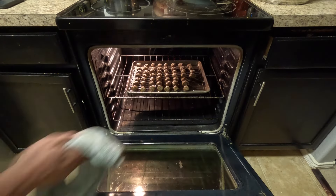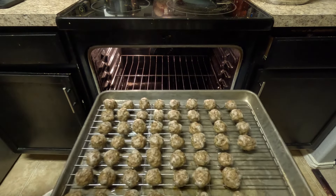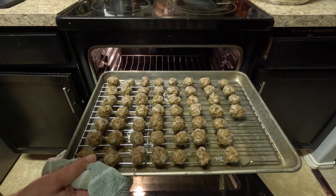The meatballs are ready — about 20 minutes — perfecto! Look at those meatballs! Let's get that soup going.